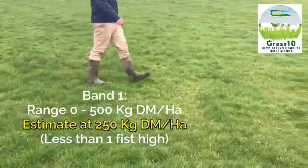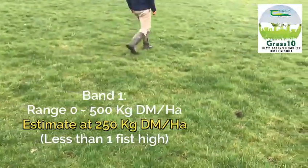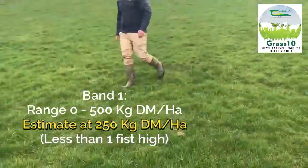This paddock is a band one paddock — it's between zero and 500 kilos of dry matter per hectare. It's one of the lowest covers of grass on the farm and was one of the last paddocks closed in the back end of last year.